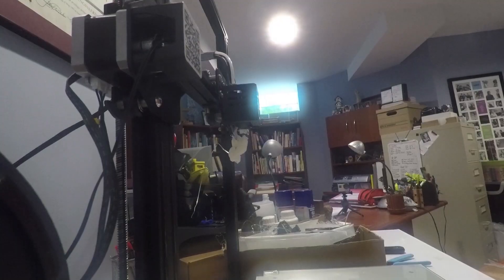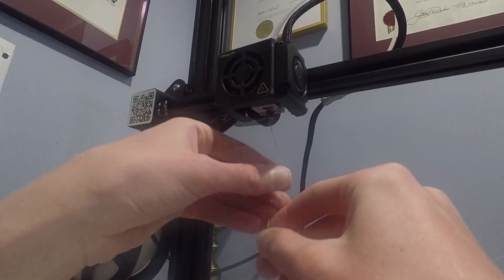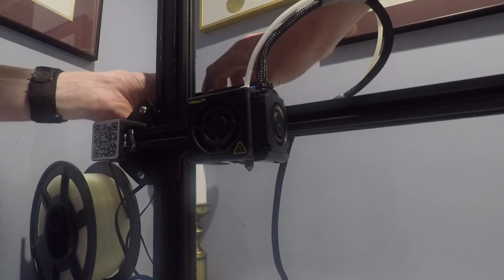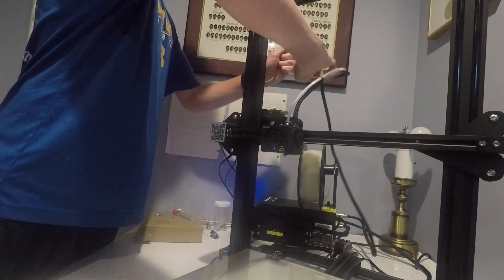Either the bed wasn't level or it was too hot — the print came loose and completely clogged the nozzle. The first thing to do with a clogged nozzle is a cold pull: stick some filament in, let it cool down, heat it back up, and pull on it to hopefully get the clog out. But this was obviously more than a five-minute fix, so I ended up taking the entire hot end apart and eventually just replaced the nozzle.